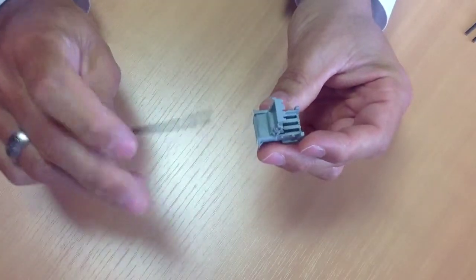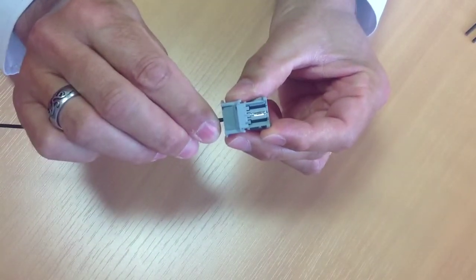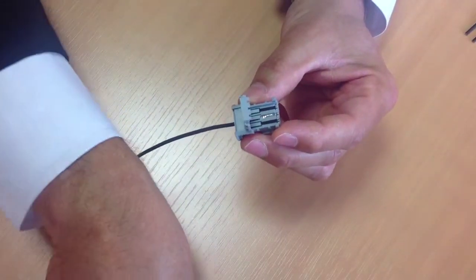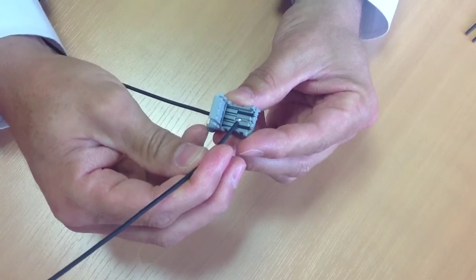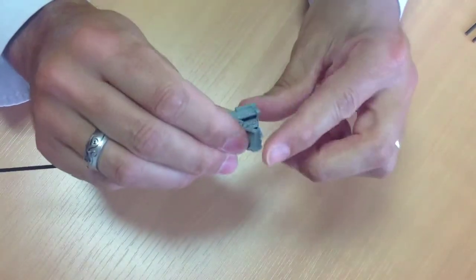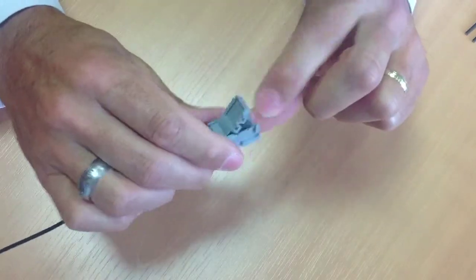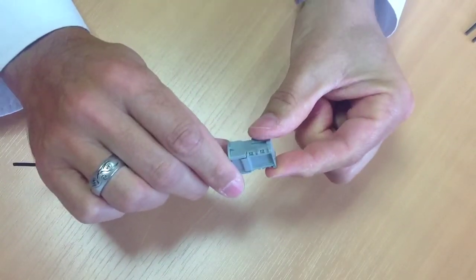In addition to the audible click during terminal locking, this TPA will ensure a visual inspection of its final position. Finally, the locking mechanism of the TPA will easily accept multiple reworking operations.